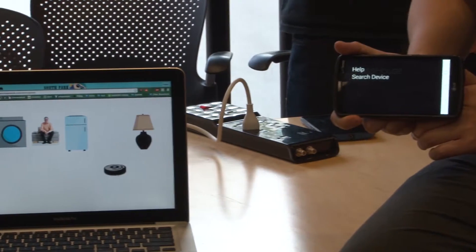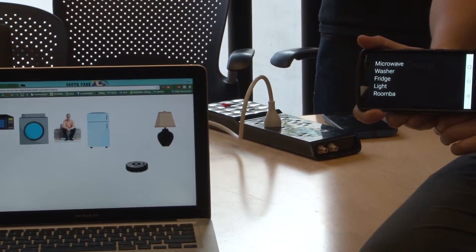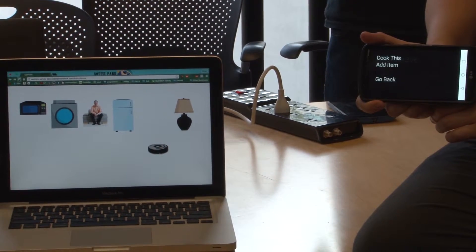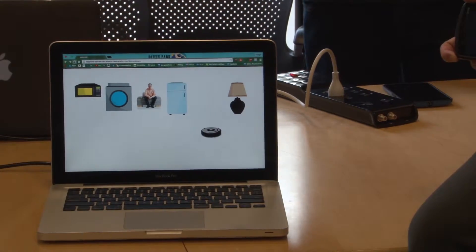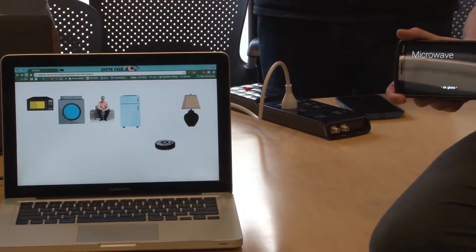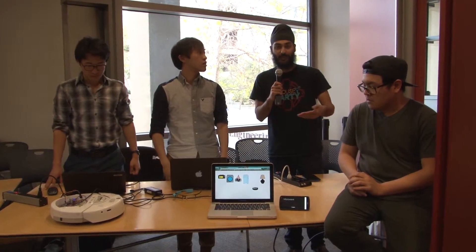Chen is going to be using the Google Glass to search for the microwave device and use the 'cook this' command. When he does that, you should see a change on screen — the microwave should light up as if it is cooking. This demonstrates that we're able to send commands from a Google Glass to a server, and if we had a real smart microwave, we would be able to receive that command on an actual microwave as well.